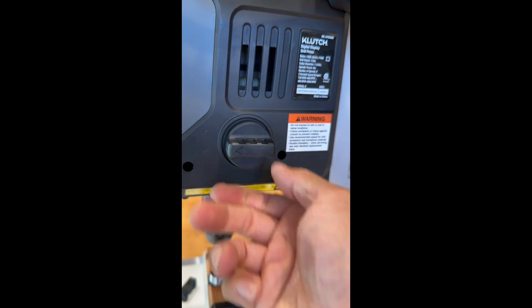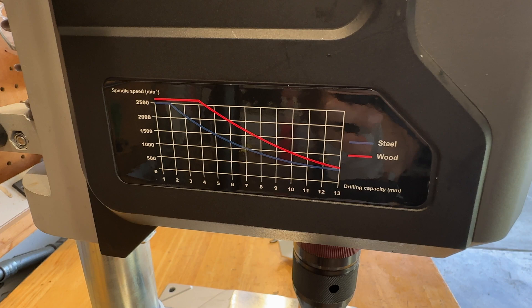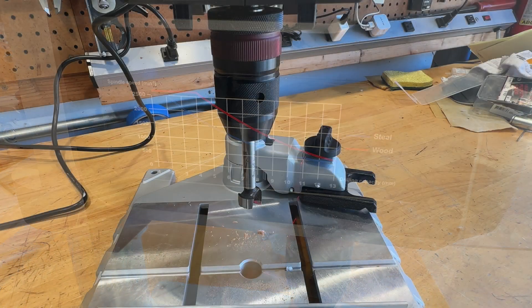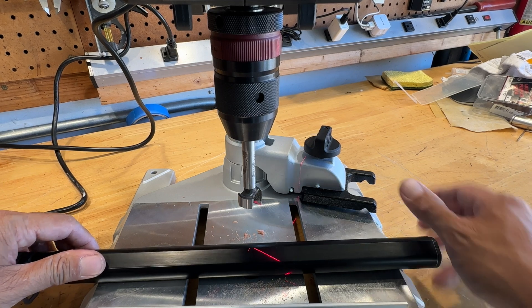On the right side there's a knob for changing the gear ratio from high to low range, and on the left is a guide for setting the drill speed. The base of the drill press has a little v-groove in it for holding round objects.